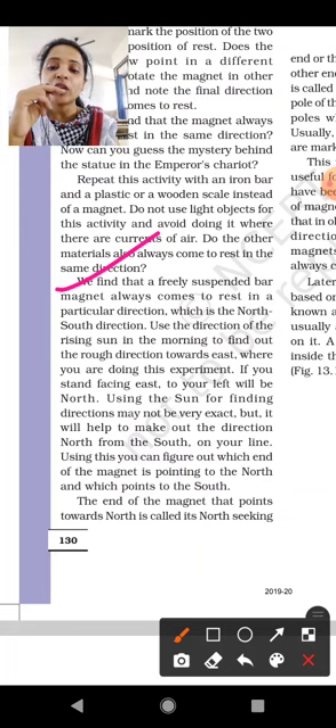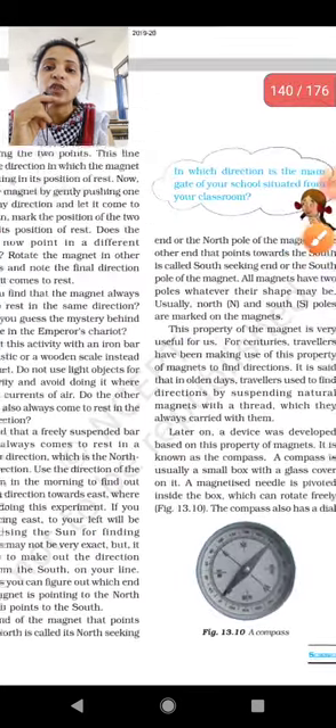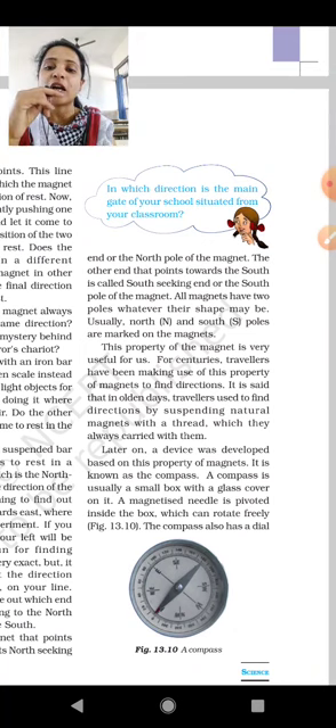Using this, you can figure out which end of the magnet is pointing to the north and which is pointing to the south. The end of the magnet that points towards the north is called its north-seeking end, or the north pole of the magnet. The other end that points towards the south is called the south-seeking end, or the south pole of the magnet.